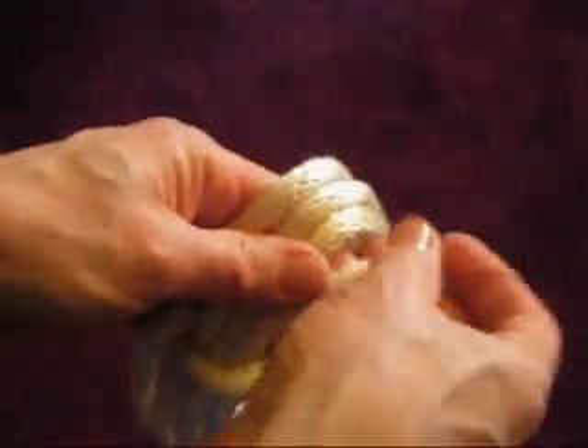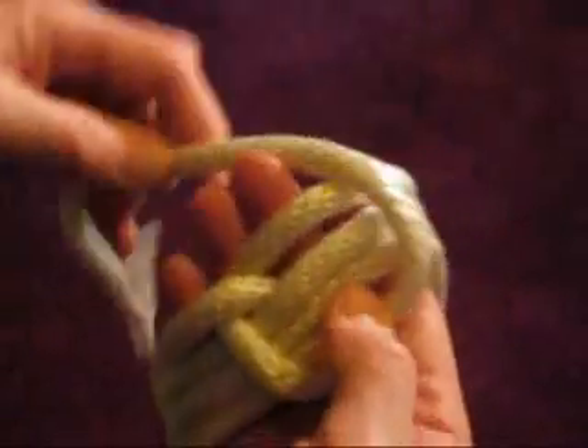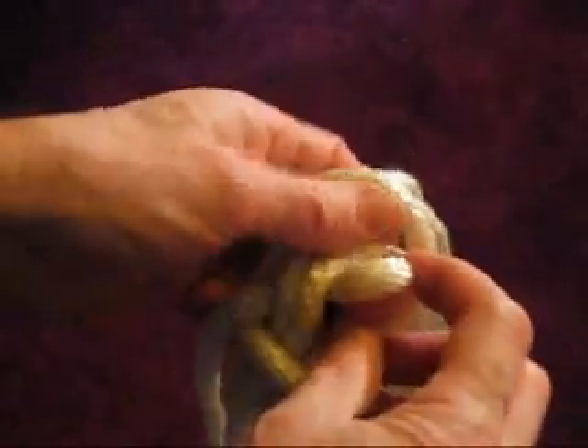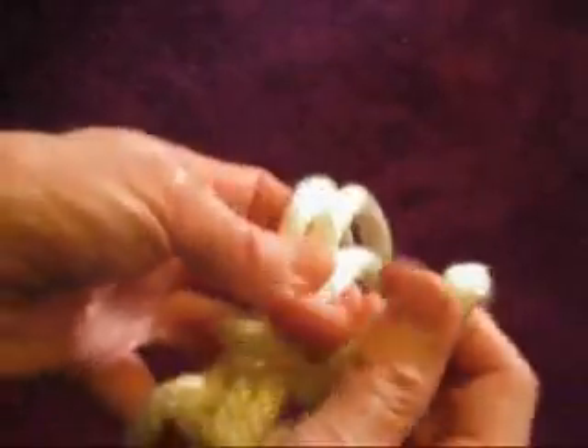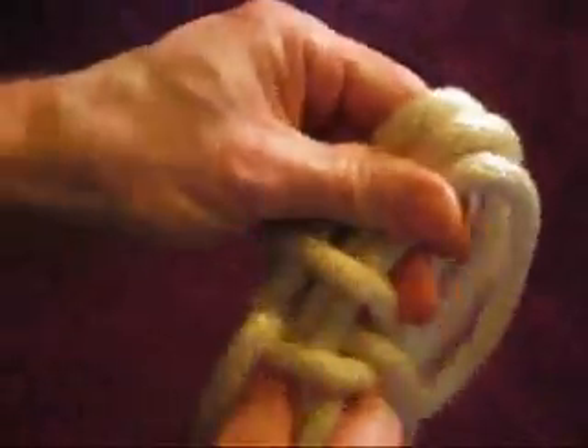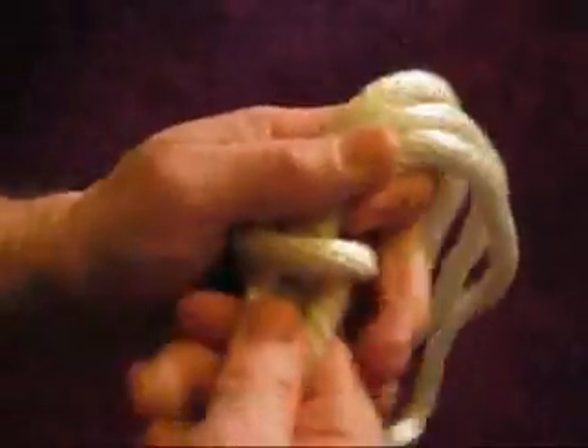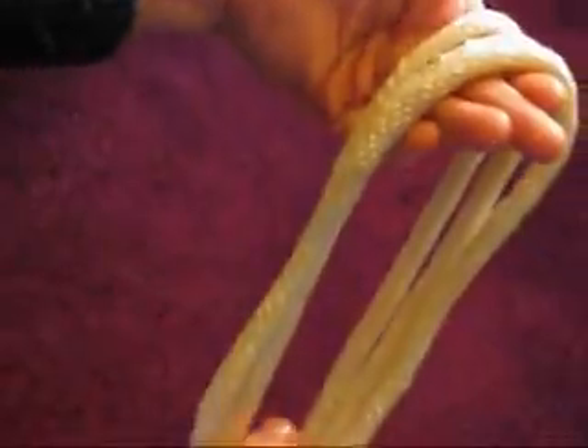Now take the other rope and do the same thing. Pass it over all the loops, under all the loops, and then pull it out through the corner where it made that cross. Now you have a symmetrical knot on both sides of the winding that you can then adjust and tighten as you need to, once you have it around whatever limb you want to tie.